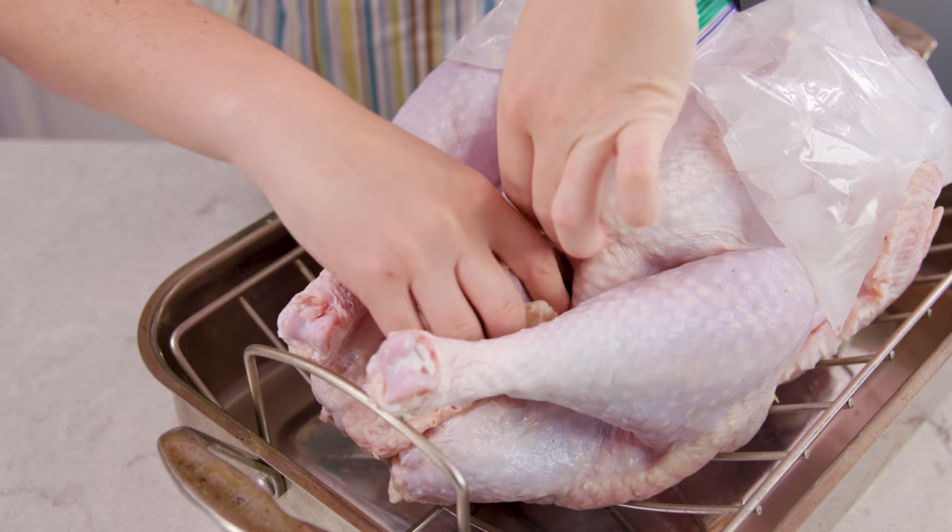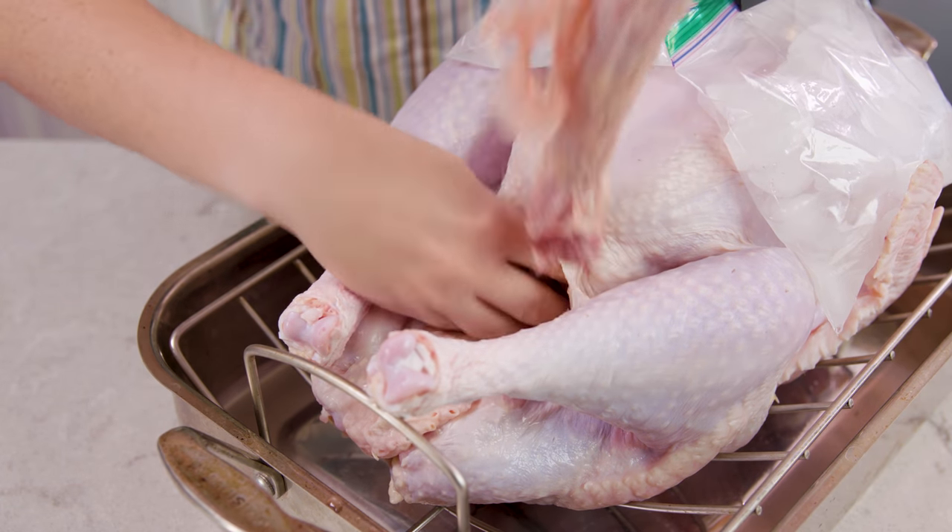Then it's time to remove the neck and bag of gizzards, and we can just toss these.